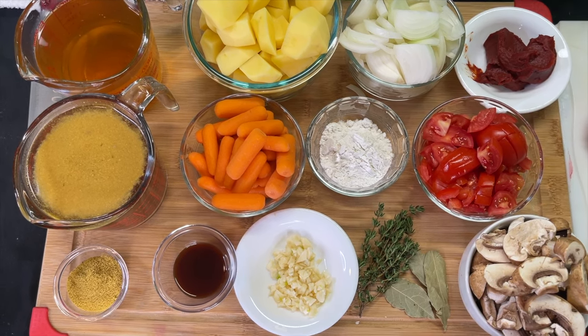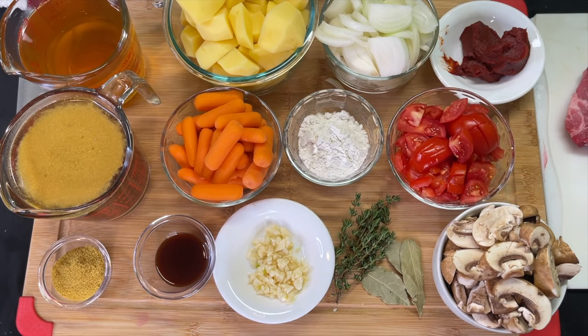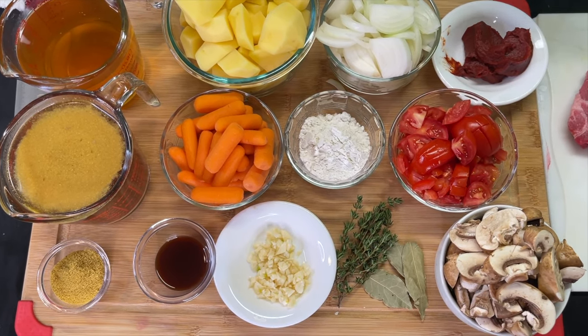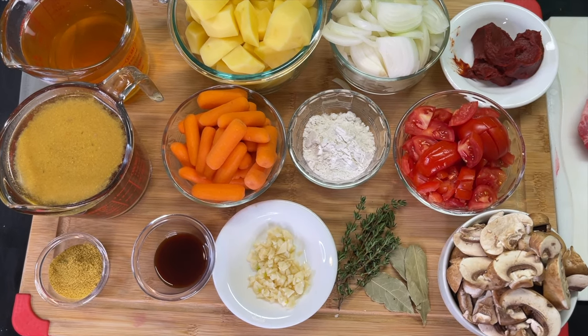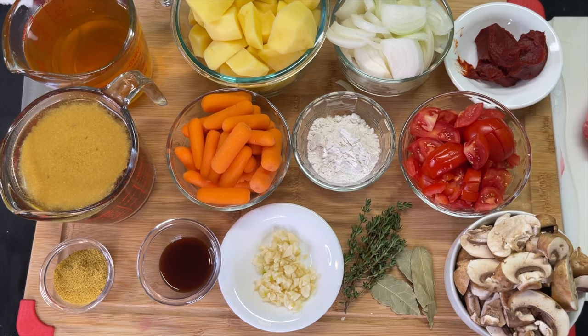In this cup we have half sherry and half white wine, which pairs perfectly — that's just my personal preference. But if you have red wine on hand, use the red wine. We also have salt, ground black pepper, and oil.